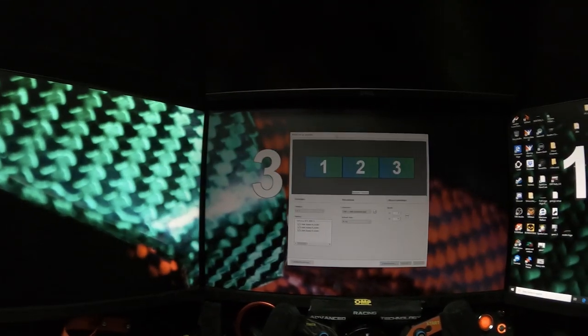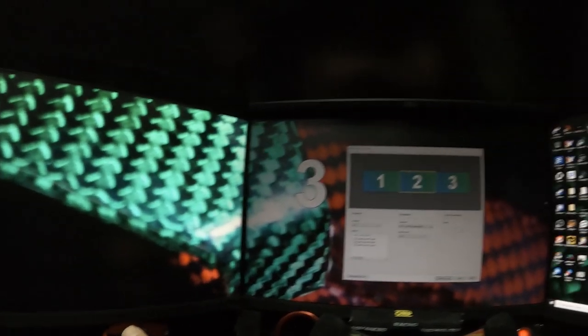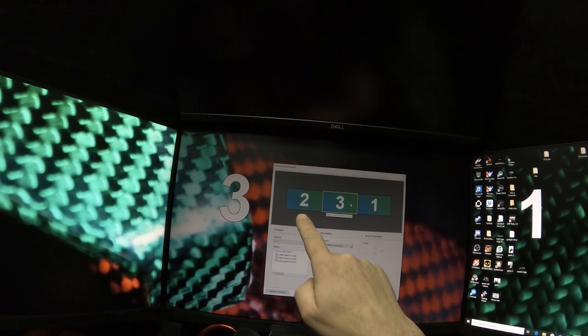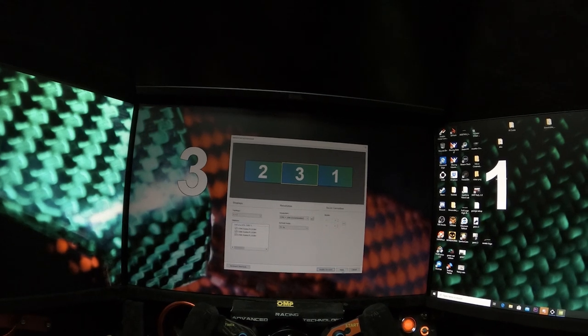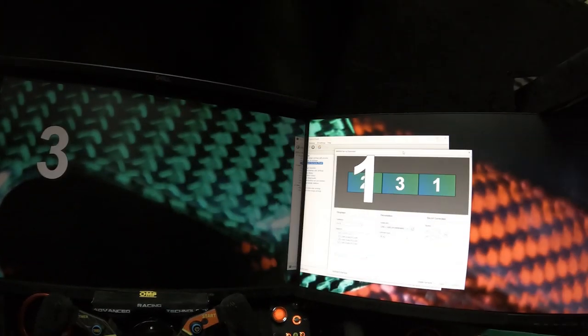Now on this page, every monitor has a specific number and they may not match. You can see this monitor is number one, this is three, and this is two. We have to rearrange them — move the positions so they read two, three, one correctly. Once you have the correct position you can slide the window.